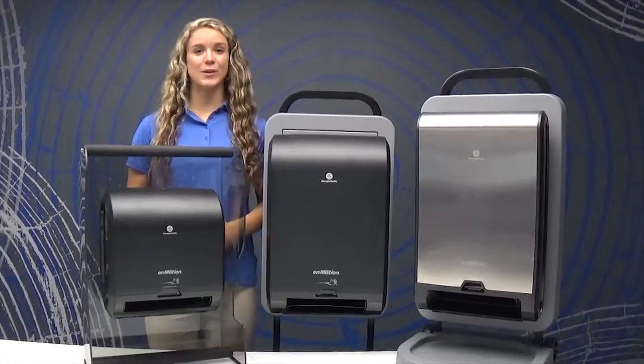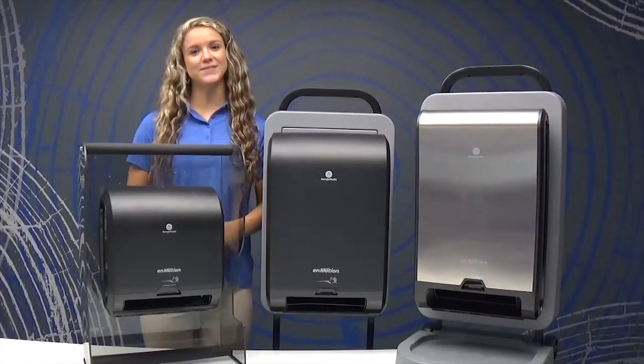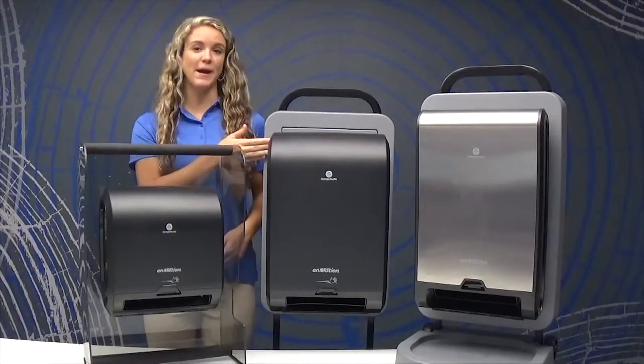Welcome! In this training video, we are going to walk you through a demonstration of the features, functions, and benefits of the InMotion Flex automated touchless towel dispenser, the recessed dual roll wall mount, and the mini.